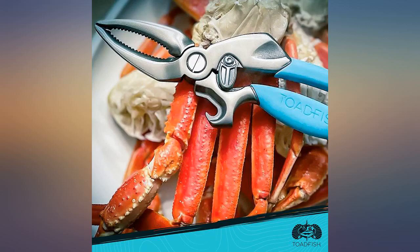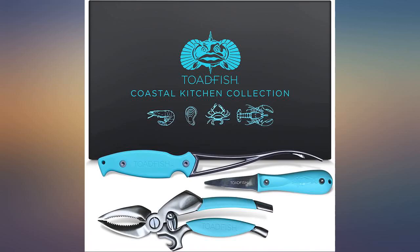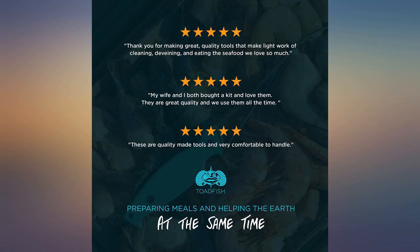Also a big plus to know that a portion of your purchase goes to help out the environment. Well done, Toadfish — keep up the good work. Don't hesitate to buy this kit or the individual pieces.